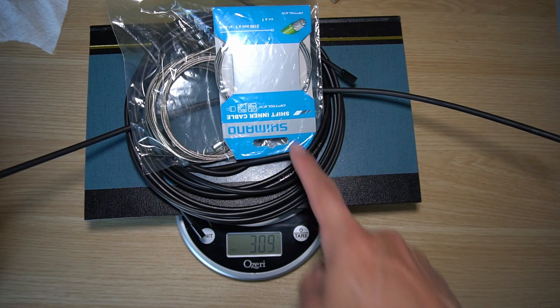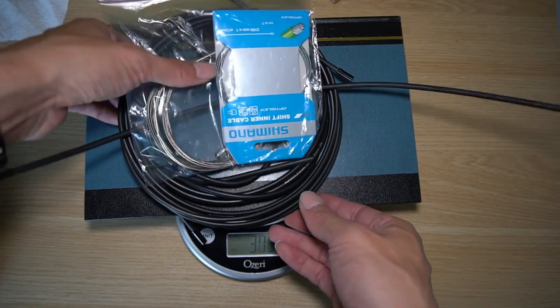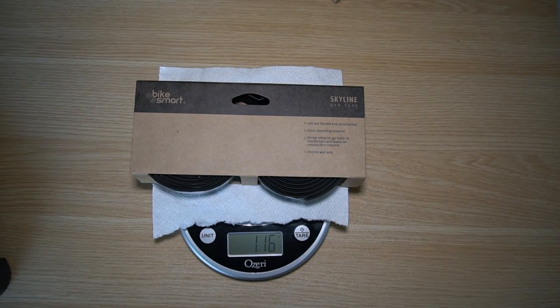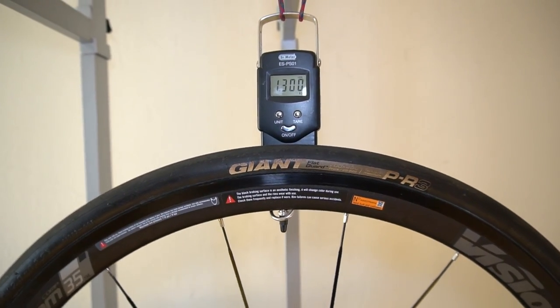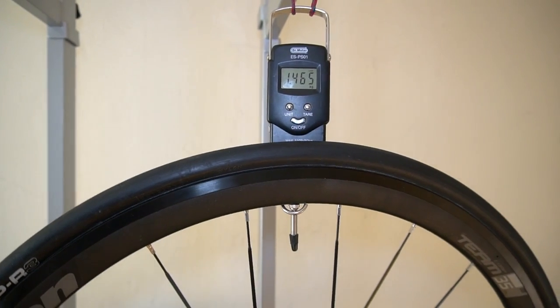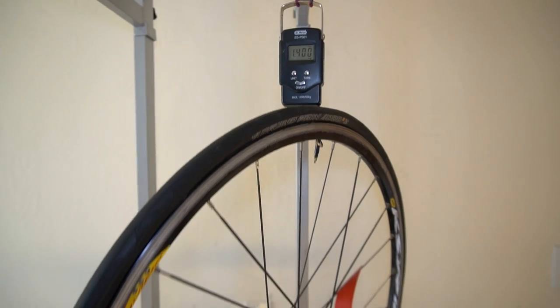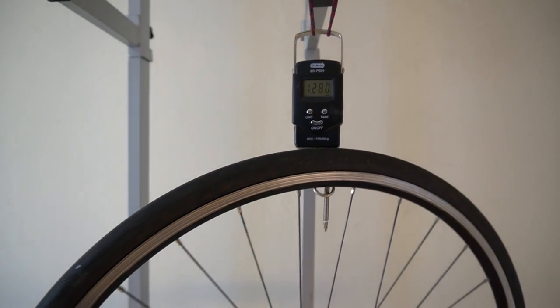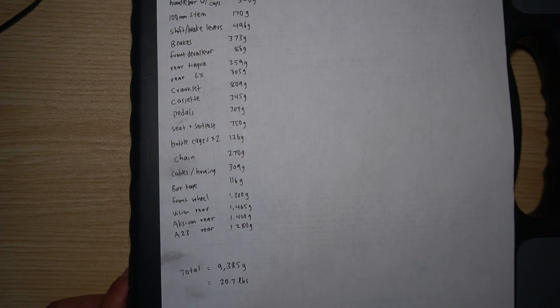Two brake cables, two derailleur cables, and housing for the front derailleur, rear derailleur, and brakes total 309 grams. Bar tape is approximately 116 grams including end caps. The front wheel is 1.3 kilograms with tire and tube. The Vision rear wheel is 1.465 kilograms. The Mavic XCM Equipe is 1400 grams with a skewer, and the Velocity A23 with tire and skewer comes in at 1280 grams. Using the rear LX derailleur and the A23 rear wheel, the total comes out to 9.4 kilograms or about 20.7 pounds — not too bad for an entry level road bike.